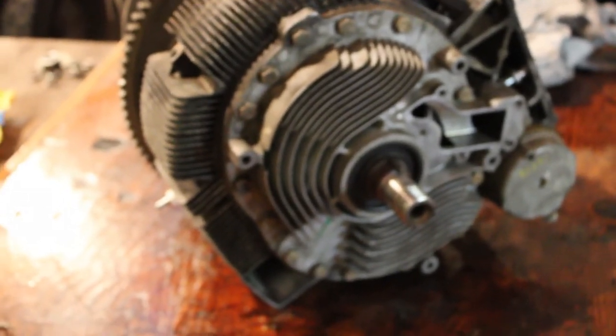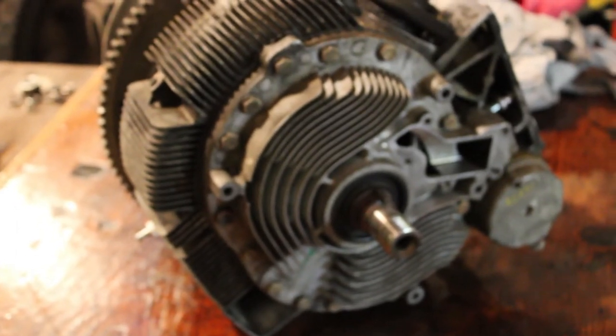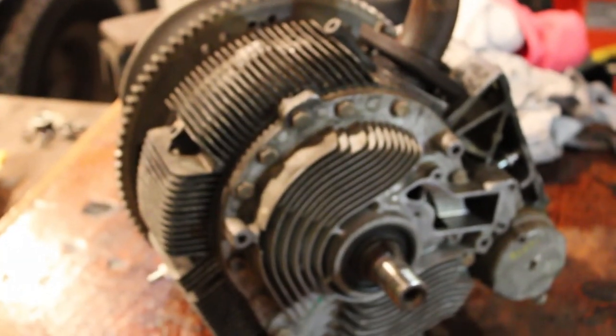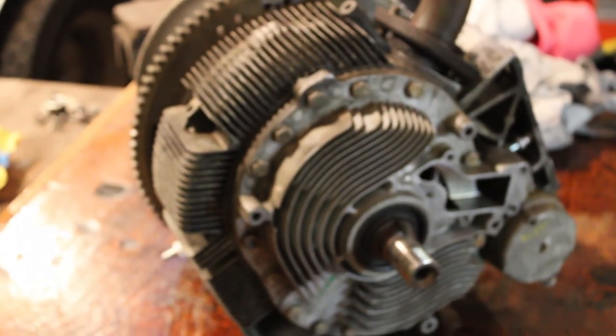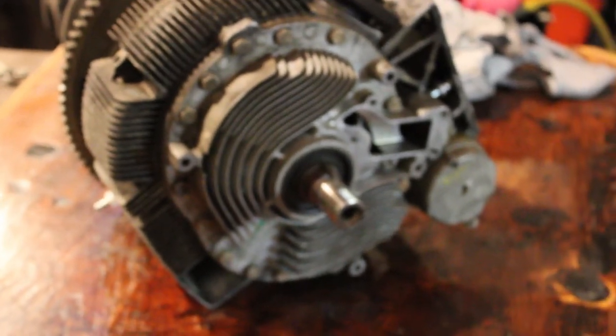Anyway, I'm going to get that cover thrown back on there, and then I think we're going to jump into cleaning the carburetor.